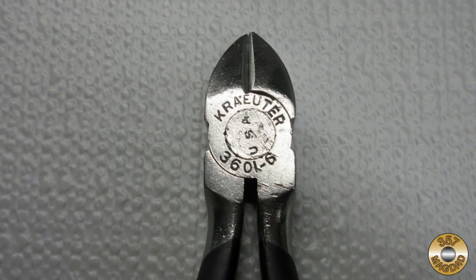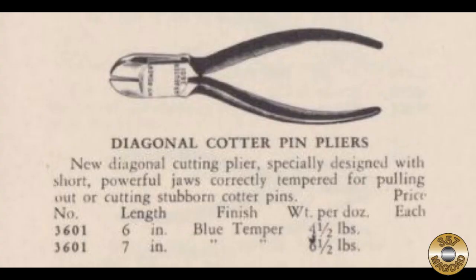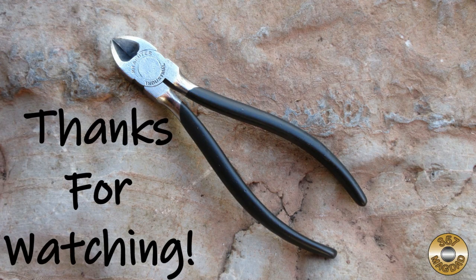According to Alloy Artifacts, August Kreuter began manufacturing tools in 1878. The circular style marking, along with the Kreuter Industrial brand name, dates these pliers to after 1946. The Model 3601 was specially designed with short jaws for pulling out or cutting cotter pins. This was a fun little project — these pliers will be my go-to wire cutters from now on. Thanks again to my friend Rick for the great box of stuff. I hope you enjoyed the video — thanks for watching.